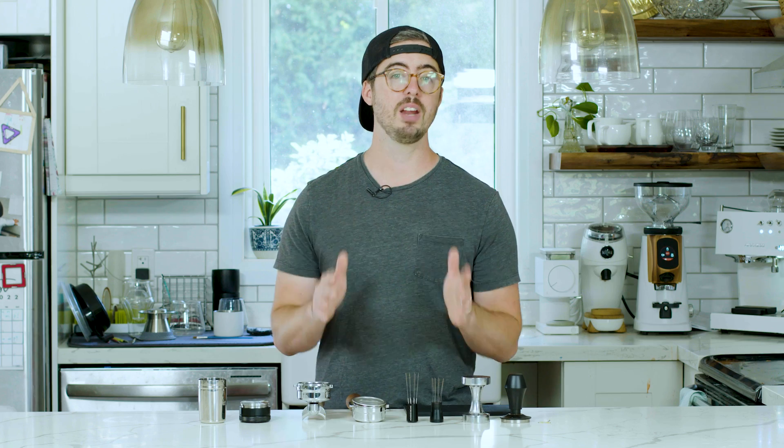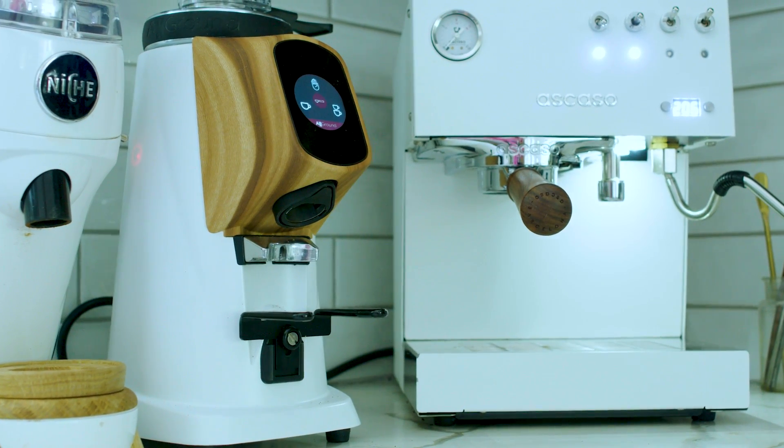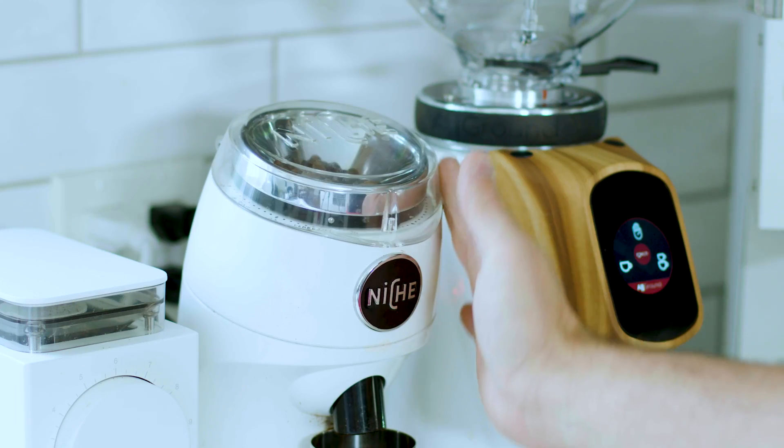If at any point through this video you have a question, drop it in the comments. Also, the opinions on espresso puck prep are about as varied as you can find on the internet. Some of these methods might work great for home use and may not be viable in a café, so depending on your setting you may want to adapt some of the approaches in this video.